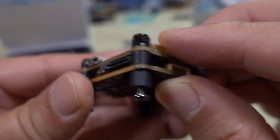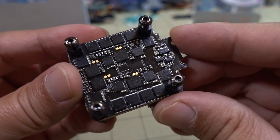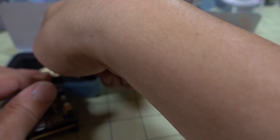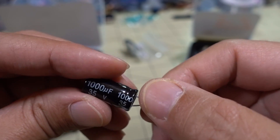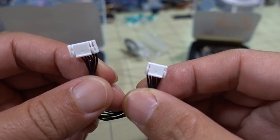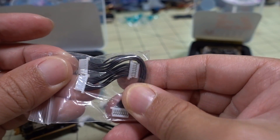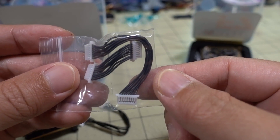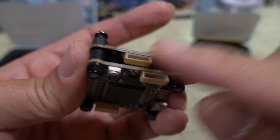The 4-in-1 ESC here is a super thick board — up to 40 amps, with a 50 amp burst. These are 32-bit ESCs with a current sensor on board. You can run this on 6S. It does come with an additional capacitor; if you want to run 6S, I recommend using this one — it's 1000 microfarad 35 volts. You've got your wiring loom that goes to the DJI air unit, and a connector that goes from the ESC to the flight controller, available in two different lengths.